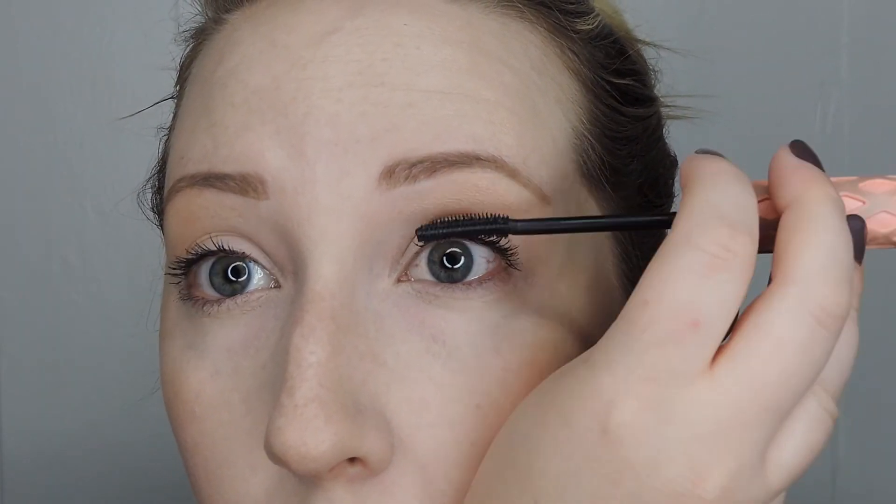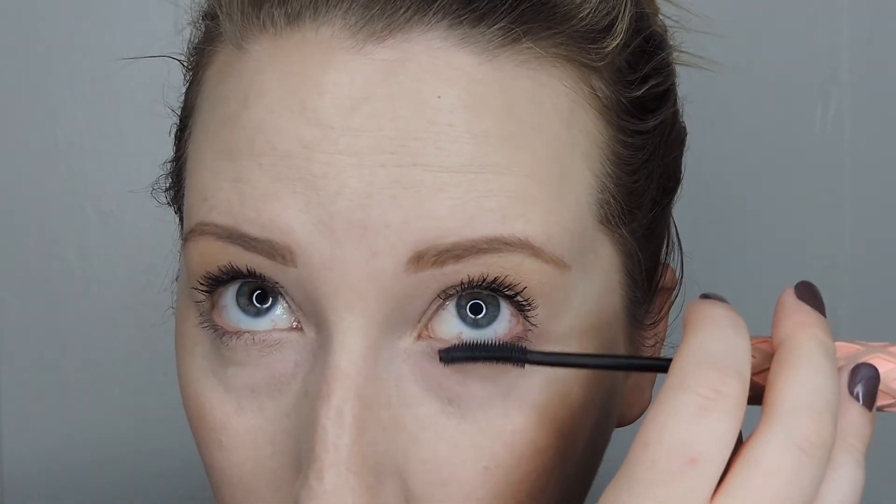I'm using Benefit Roller Lash for my mascara. I skipped eyeliner and eyeshadow on purpose — I don't think it's always necessary, and I like the fresh, bright-eyed look you get from just mascara. Benefit Roller Lash is my favorite right now; it really does help lengthen and curl my lashes. One tip: without eyeliner, it's easy to get mascara on your lid. Just let it dry completely and then use a q-tip to rub it right off — it comes off cleanly and easily.